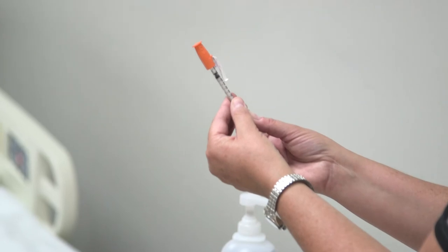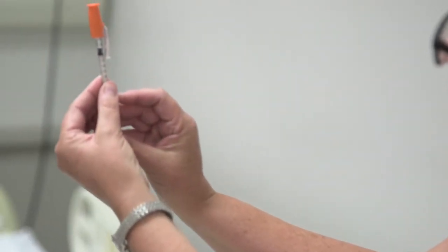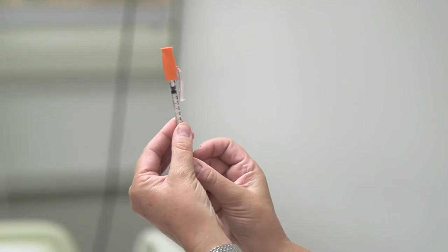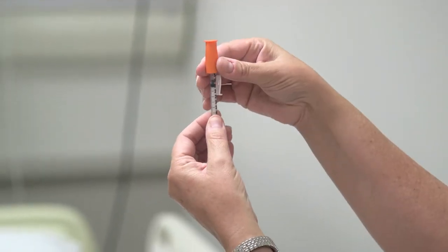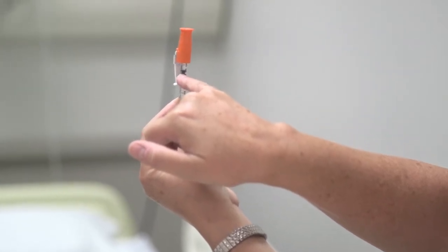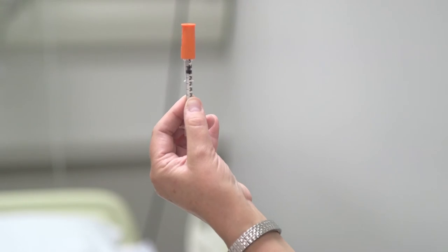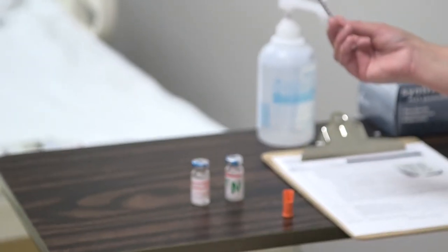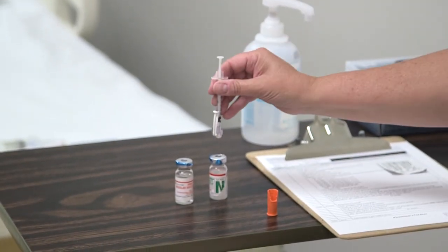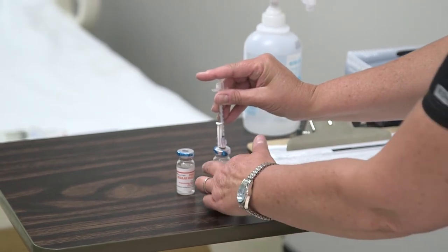To begin with the NPH, I'm giving 10 units. The top of the plunger is right on the 10-unit mark — that's how much NPH air I'm going to inject. You can take the top off; this syringe is nifty because you can set the cap right there to avoid cross-contamination. Go ahead and inject those 10 units of air into the NPH vial.